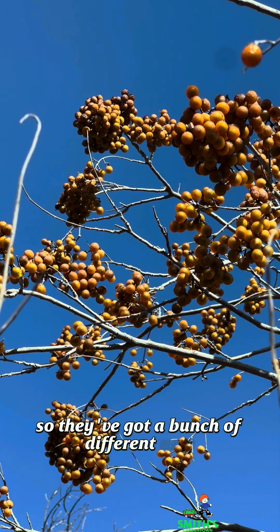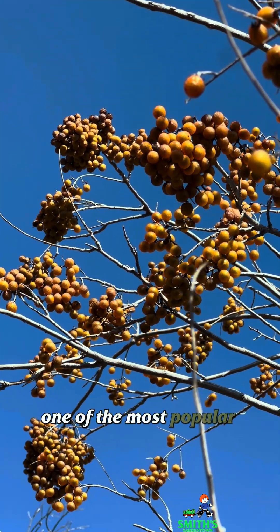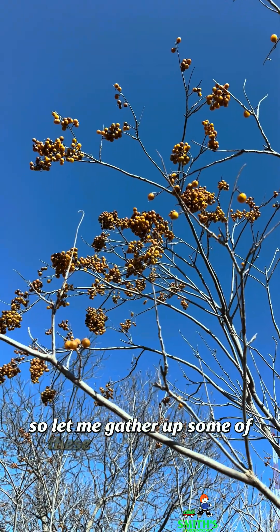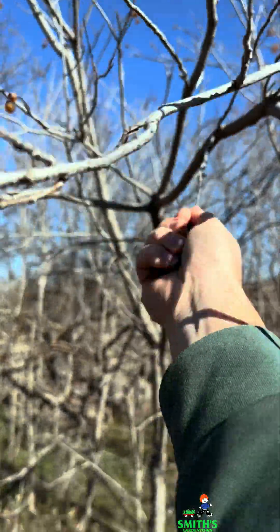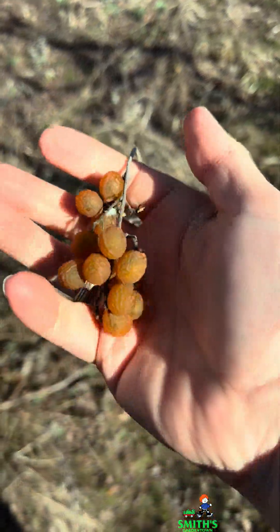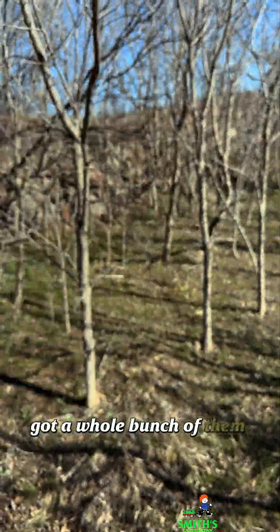They've got a bunch of different uses. One of the most popular uses is for laundry detergent, so let me gather up some of these and we'll get to it. Got a whole bunch of them — let's get out of here.